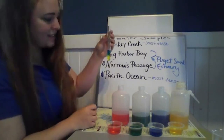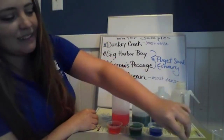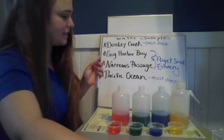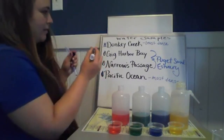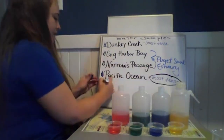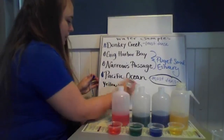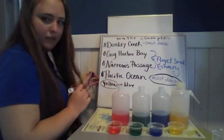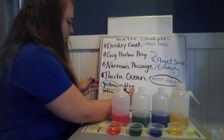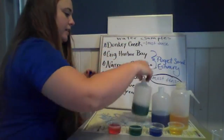We're going to do some more tests. I'll dump this out and try yellow versus green. To be a better scientist, let's start taking some notes — I'll circle the ones that are more dense. Yellow versus blue: yellow is more dense than blue, so it gets a big circle. Now I'm going to try yellow versus green. Ask a scientist — which one do you think will be more dense, yellow or green? We really don't have much information to know either way.